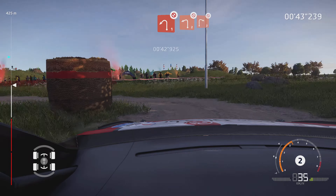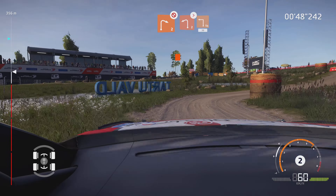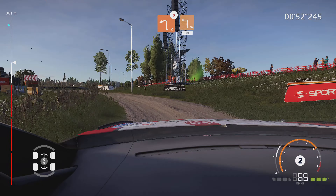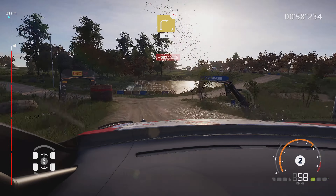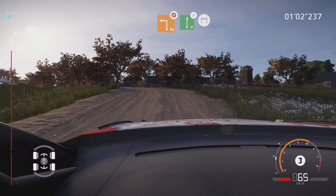Into left 2, don't cut. And right 2, don't cut. Left 2, don't cut. Tightens, into square left, wall in, 30. Caution, right 3, off camber, 3 in, 30. Square left, don't cut. And flat right, tightens, for finish.